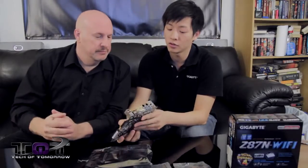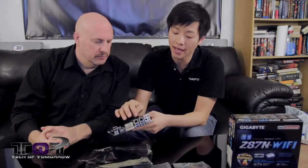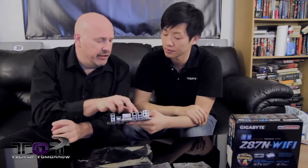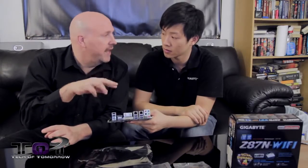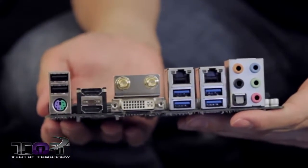To finish this off, we have four USB 3.0 ports in the back and, most importantly, two LAN NICs. Are they both capable of teaming? They can work together for teaming. And then we have regular audio — you have an S/PDIF and five audio jacks.